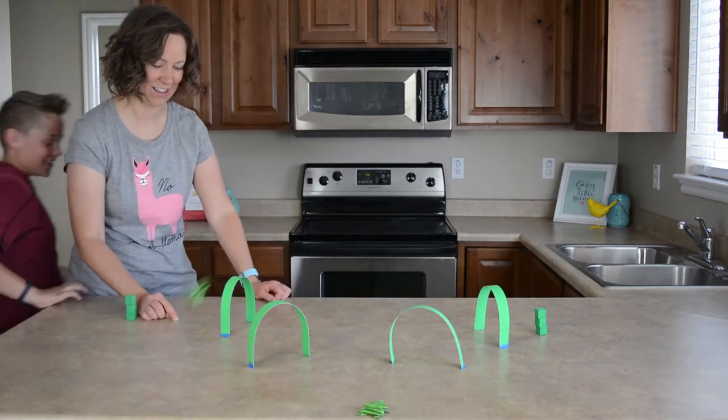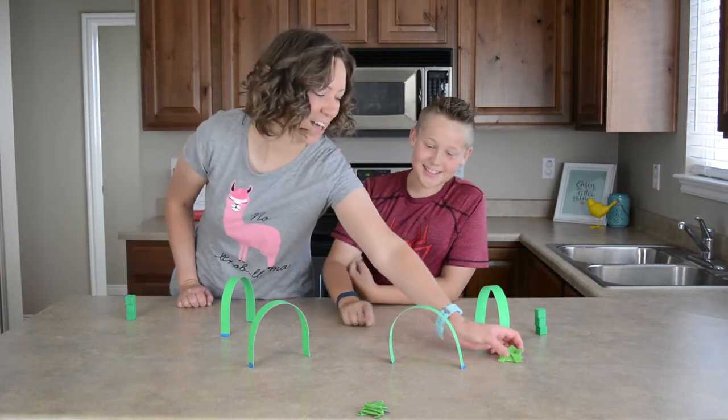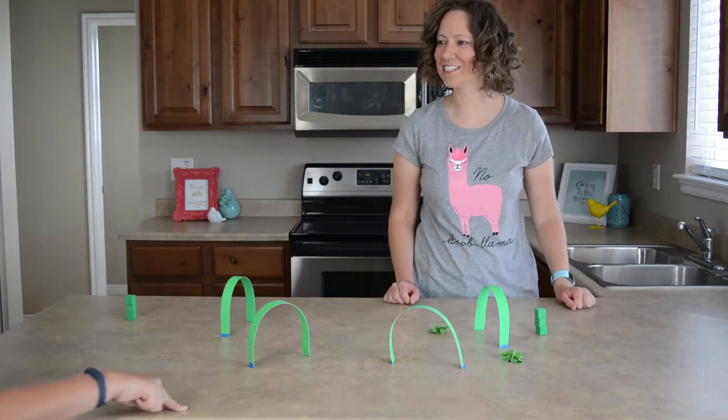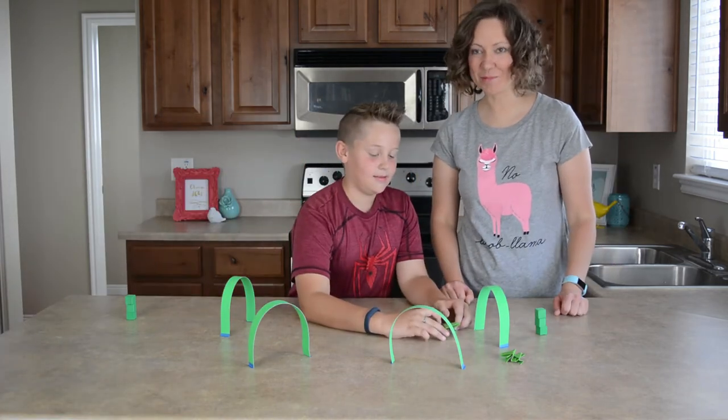All right. Oh! I overshot! He jumped over the hoop. I'm going to have to go all the way back. Will he make it? Oh my goodness! You are a pro! See if he can win on this final one. That would be pretty impressive.